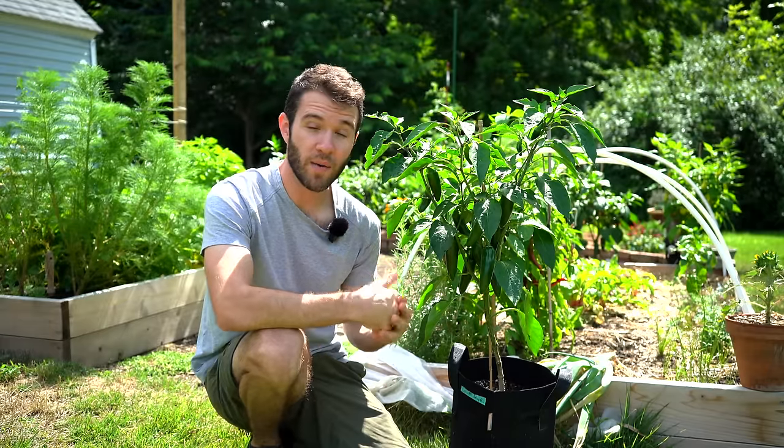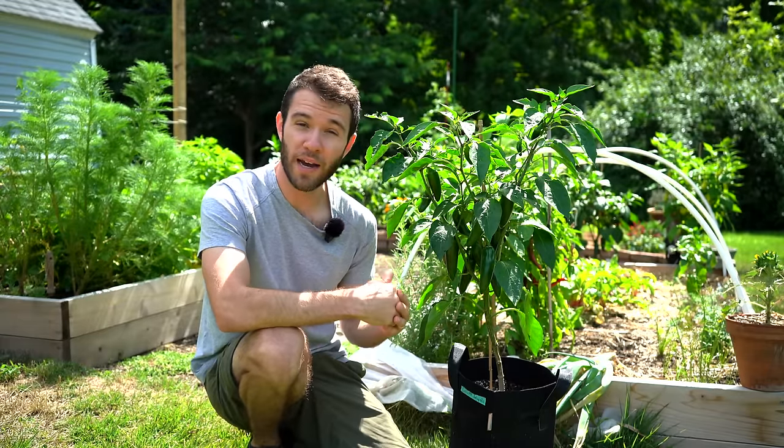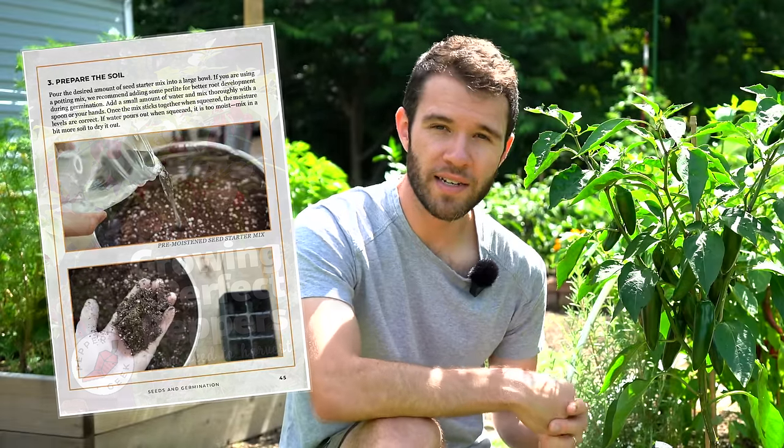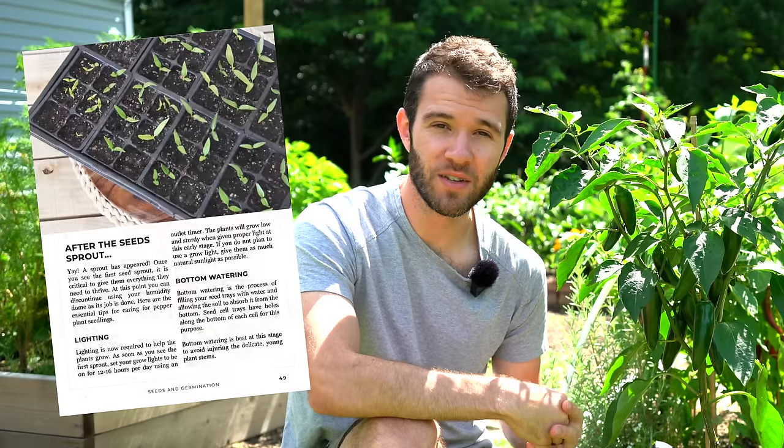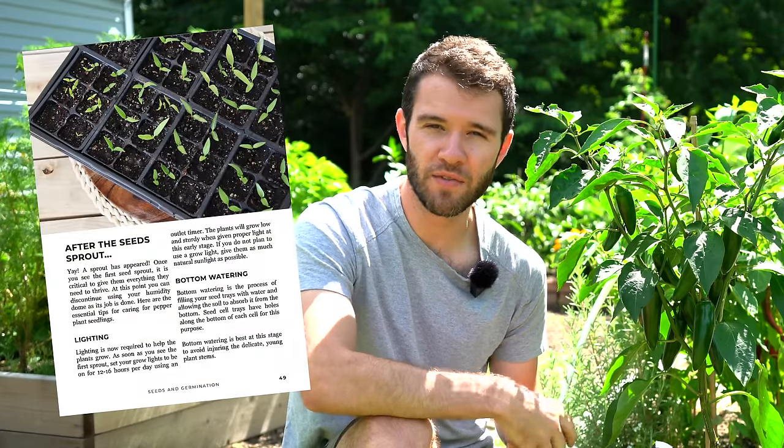If you want to learn how to grow any type of pepper from start to finish, check out our ebook, Growing Perfect Peppers, down in the description below. In the book, we go into great detail about our entire process of growing peppers, from starting the seeds indoors to getting them outdoors safely, and of course, nurturing them through to a bountiful harvest.